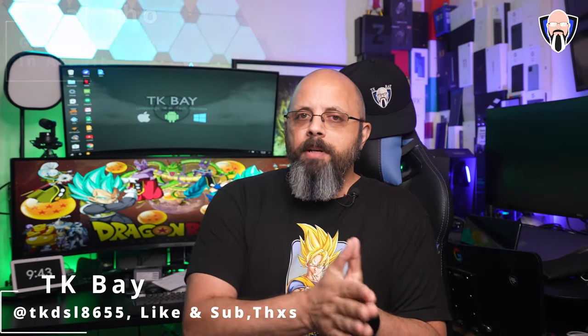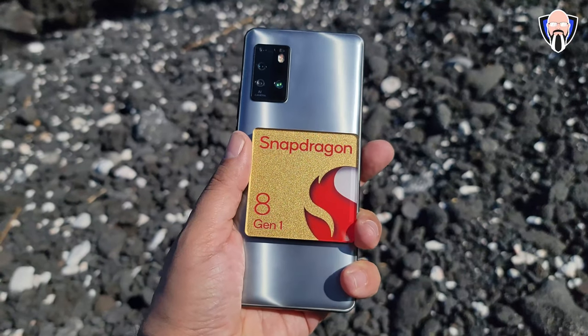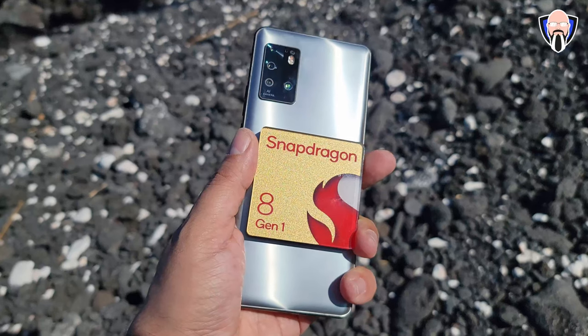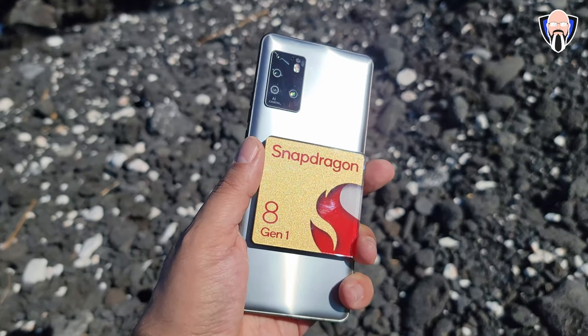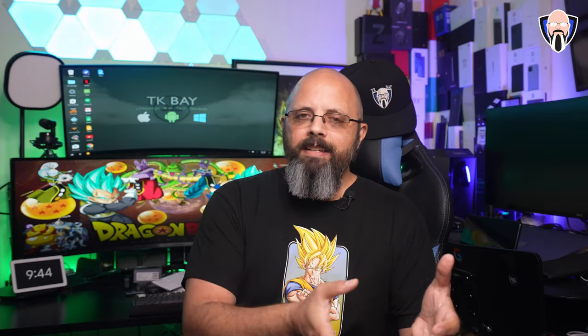Good morning everybody and welcome back to the channel. Today we're going to talk about benchmarking the brand new Snapdragon 8 Gen 1. During my trip to Hawaii there were a lot of announcements and I got my hands on almost all of their hardware. This video encompasses benchmark numbers as reference points as well as gaming, and I also want to talk about the temperature concerns we had with the Snapdragon 888 in 2021 and how that translates into the 8 Gen 1 after talking to some Qualcomm engineers.